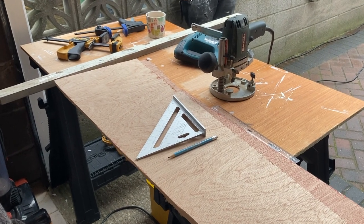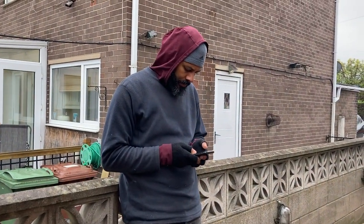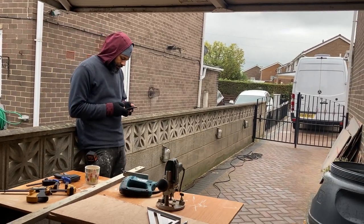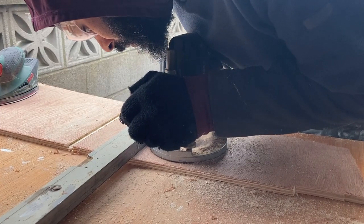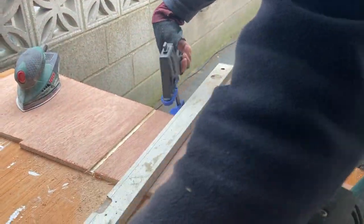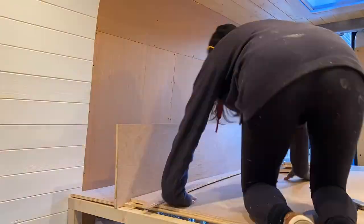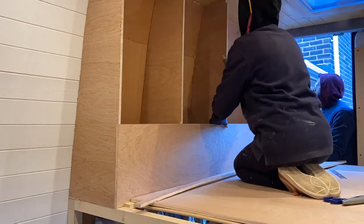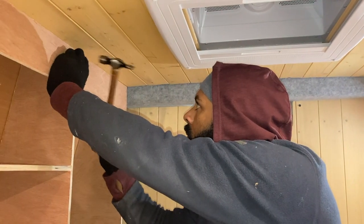We're just about to start routing out these shelves. It's a lovely morning here in West Yorkshire — nice bit of rain — so we're working under the edge of the garage roof. We routed, we sanded, and we constructed the wardrobe carcass like a giant flat-pack 3D jigsaw, then glued and panel-pinned the whole thing together.